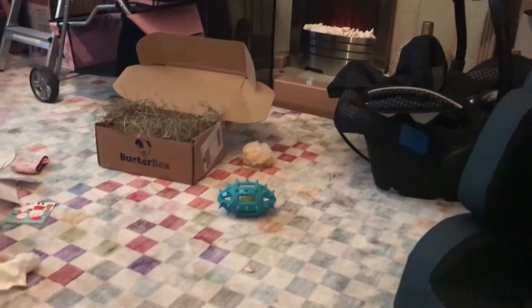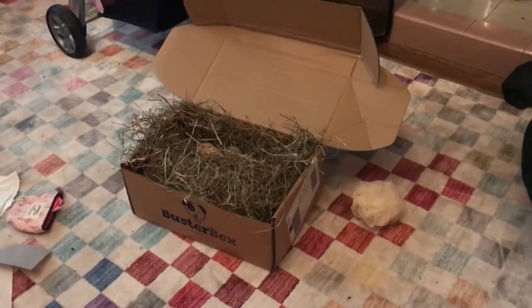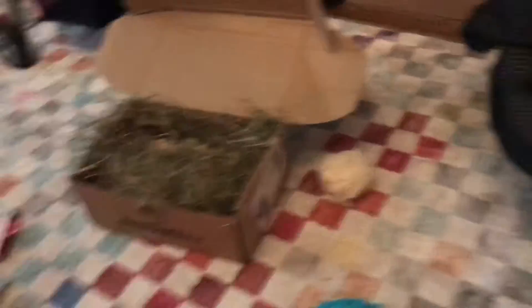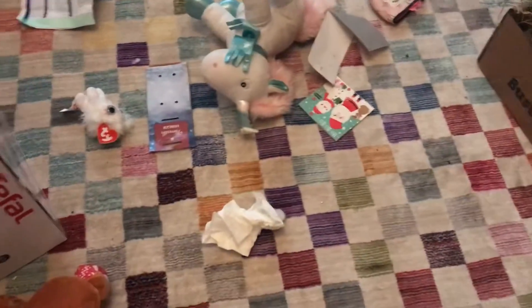This is the rabbit's playroom. It's a bit messy. There's stuff for the rabbit to play with — a rummage box with hay, some veg and other things. I'm only showing you the floor because that's all you need to see.